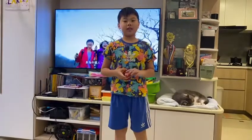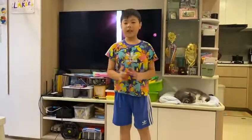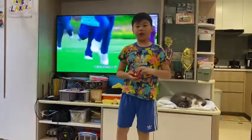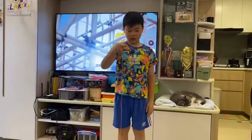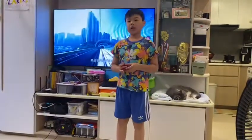Hi guys, it's me Aiden, and today I'll be showing you five yo-yo beginner tricks. When you play it, you just throw it down and take it back up. There are a lot of tricks if you didn't know, so these are just five beginner tricks. I'm using a responsive yo-yo, so when you tug it, it just comes back.